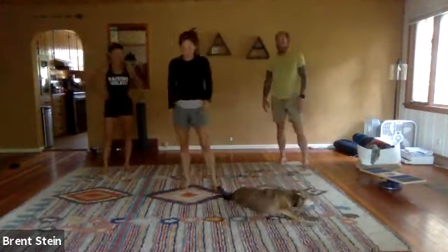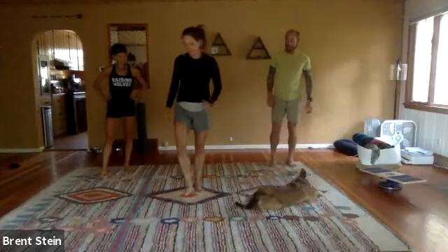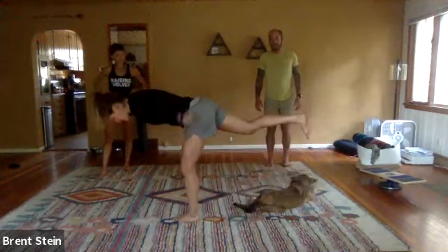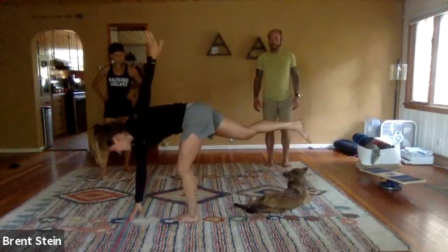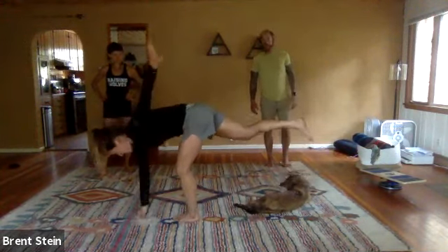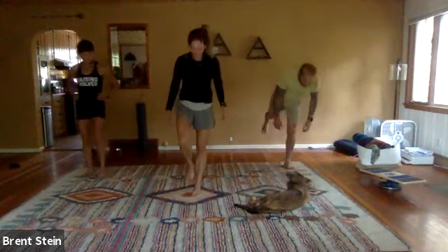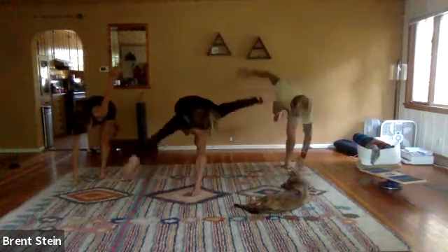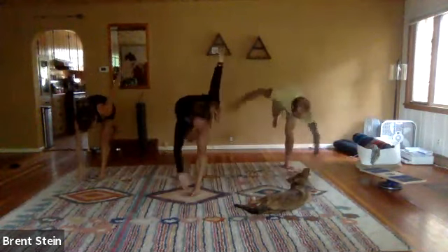Switching it up and going posterior chain in this isometric hold. Balancing on the left leg, drop the chest and send the right leg straight back behind you — you're just making this T shape. Right fingertips down to the ground, left fingertips up, and then just switch. Five each way, ten total. Balance on that left leg — big helicopter arms.